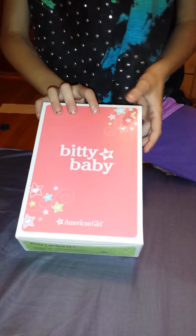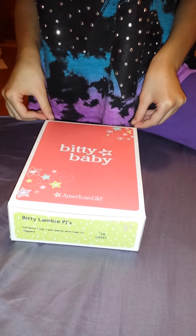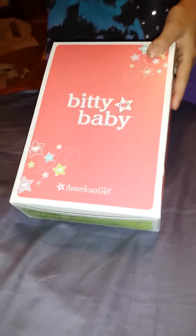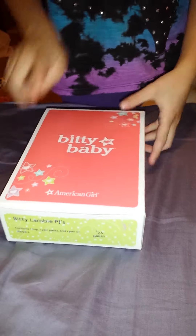Hey guys, today I'm going to be doing a review on the American Girl Bitty Baby Bitty Lambie PJs. I was so excited to get this — my mom just got home from near the AG place, and with some money I had left over from a recent haul I asked her to pick it up. The set contains one top, one pair of pants, and one pair of slippers.